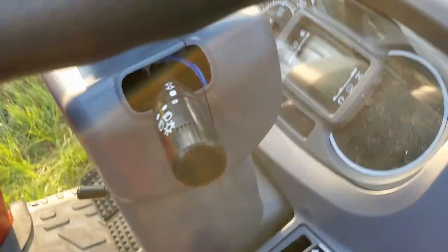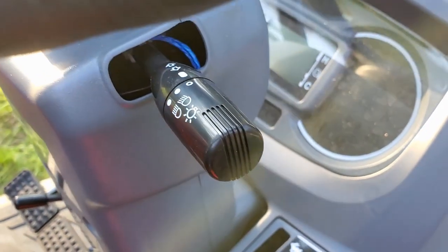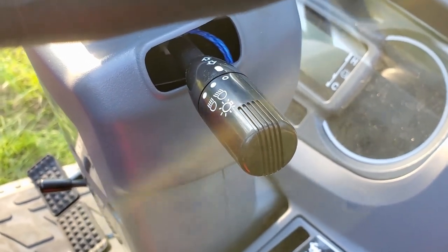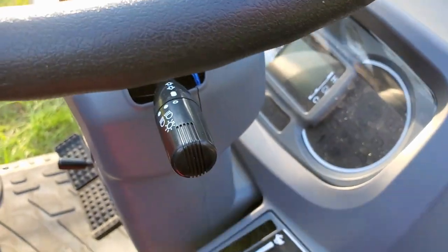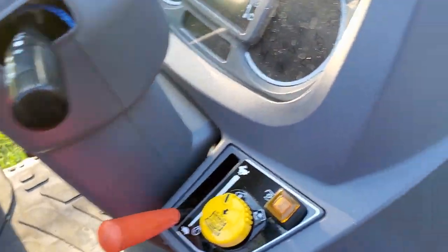The light control is right here, just like a car — left and right blinkers with low and high beams. I thought it might turn the blinkers off when you turn the wheel, but it does not, so you will have to turn them off manually. Still, it's nice that it's super easy to use, just like a vehicle.